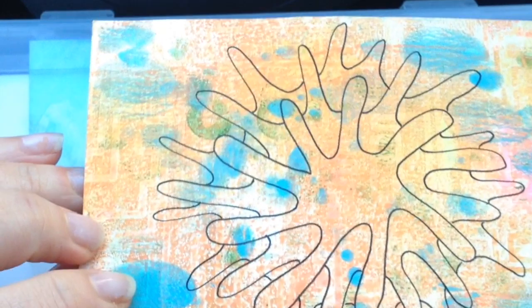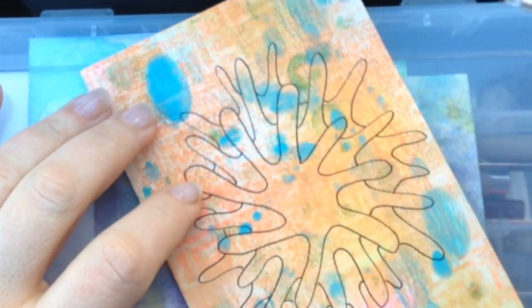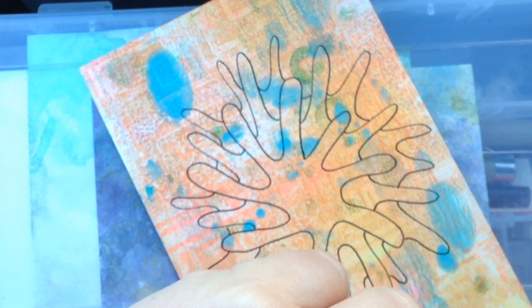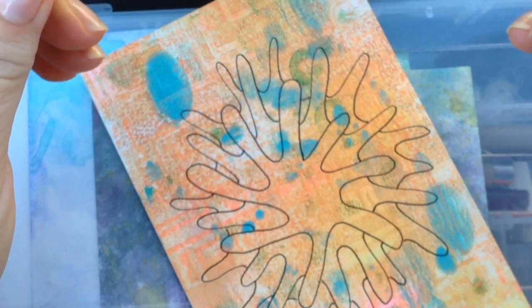Hope you guys can see. You can draw it a bunch of different ways, but I kind of like to have it like that. Okay, let's see — now let's try to use our distress marker.